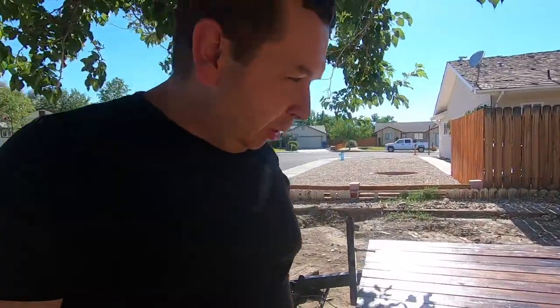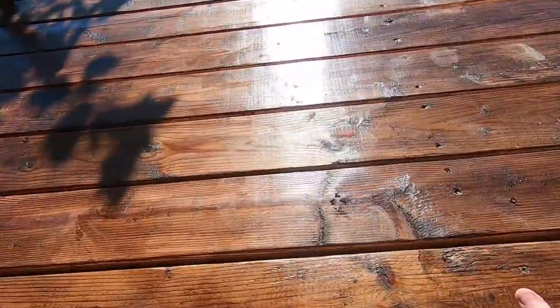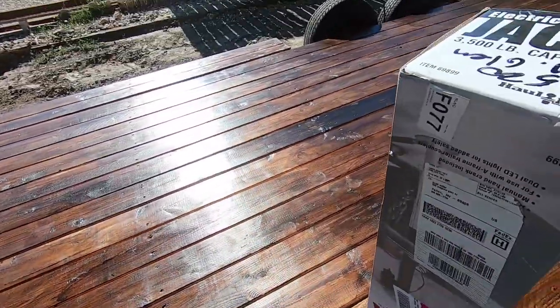Hey guys, Jerry here again, aka the Laughing Man. So I'm back with the trailer project for a car hauler. We've got the lacquer put on here, looks pretty decent.